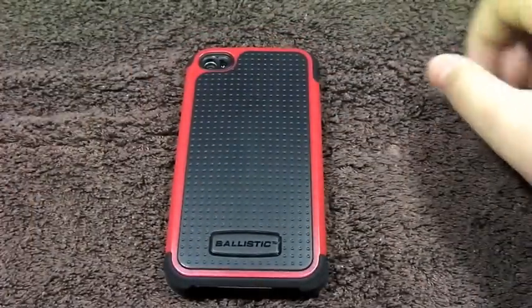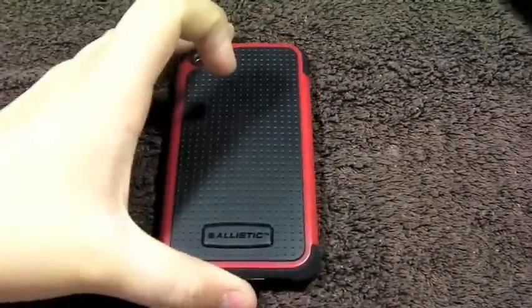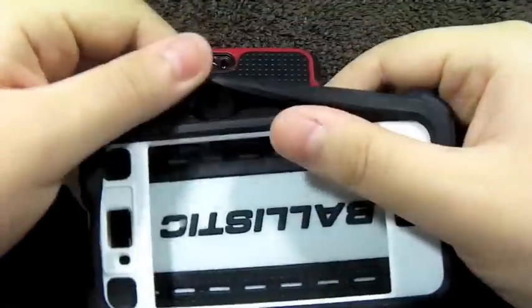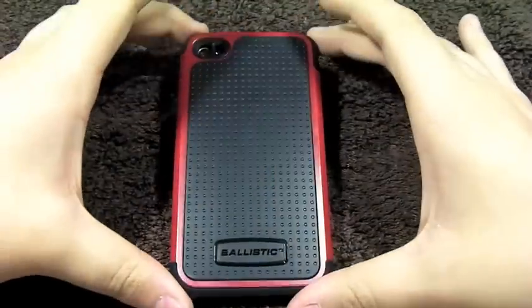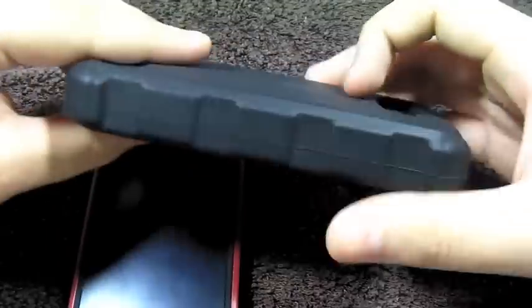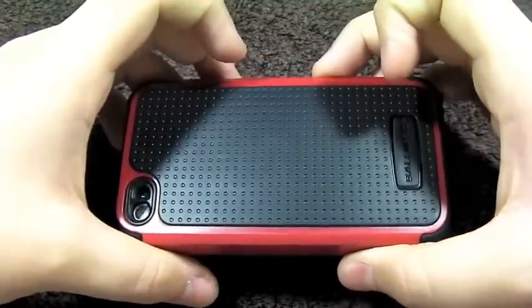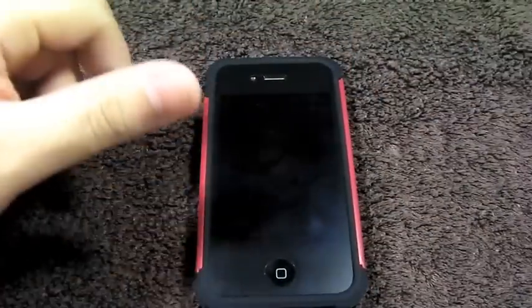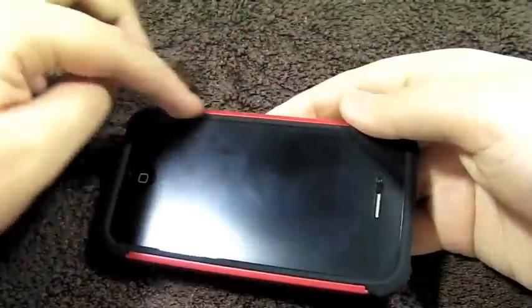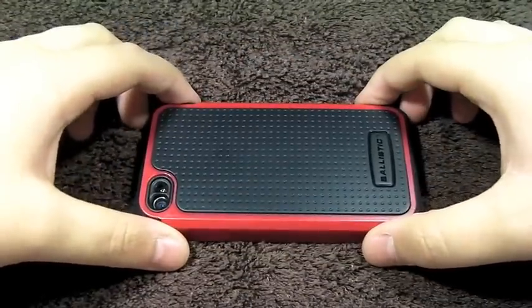Protection-wise, this case offers about the same amount of protection as a commuter case. Basically what they've done is scaled down the case into a more usable daily package — so instead of having four layers of protection, they've made it a little bit smaller, so you still get great protection without all that bulk. This case manages to keep a slimmer profile — definitely not as thick as the HC. You do get a nice lay-flat design all around, so when you place your iPhone down, it's not rubbing up against the table.